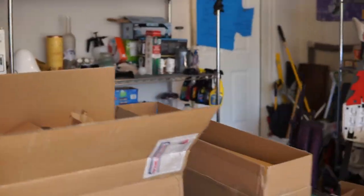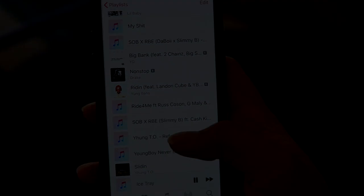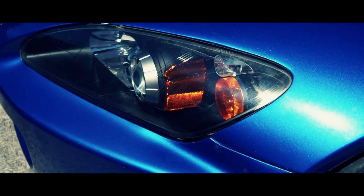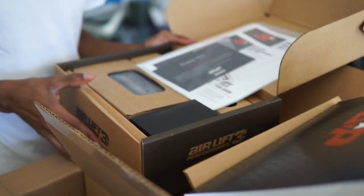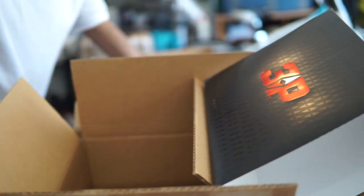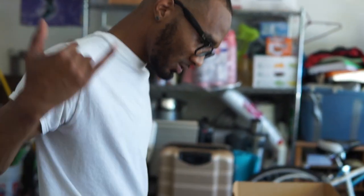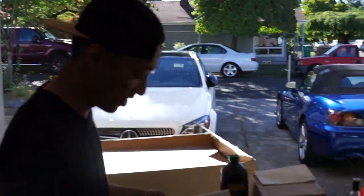Yeah, as I was saying, we're waiting for Henry to show up. We're gonna open the box. Nothing like reading some literature first — measure twice, cut once.